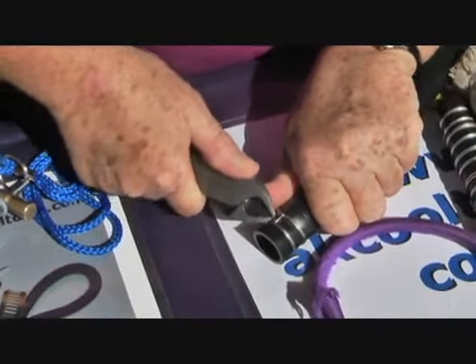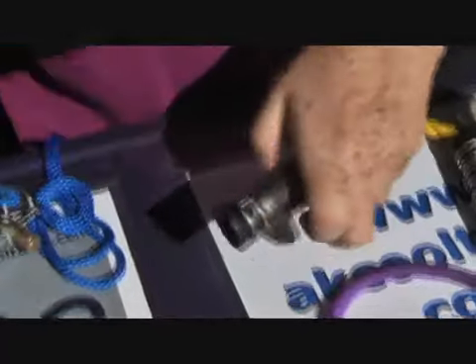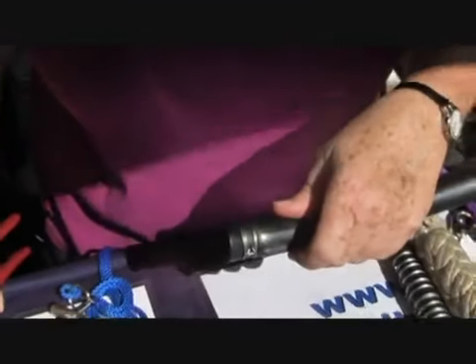Carry your hands down. That is how you make a clamp out of wire when it's been the wrong day. If you need more information, you can contact us on our website at www.akcooltools.com. Thank you very much.